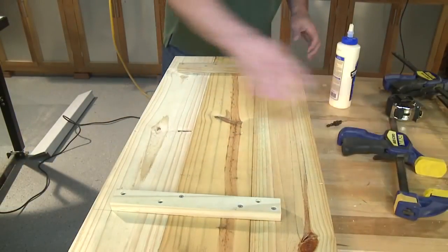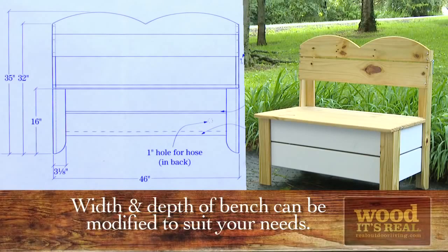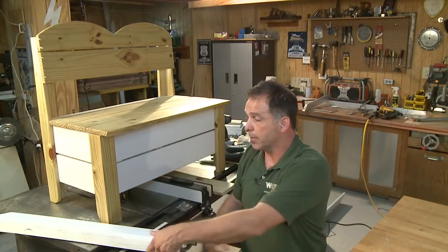The plans call for the bench to be 46 inches long, but I made this one shorter to fit in a smaller space by cutting the front and rear pieces to 34 inches. This bench came out to be 35 and a half inches wide total. At this point, if you're going to paint these pieces, go ahead and do that now before assembly — it makes it a little bit easier.